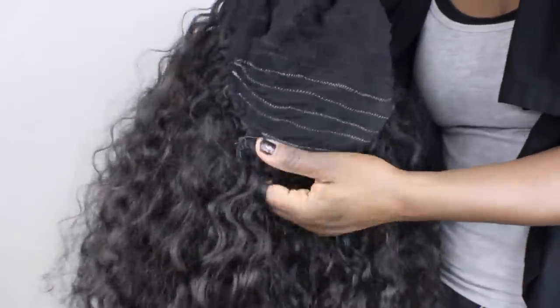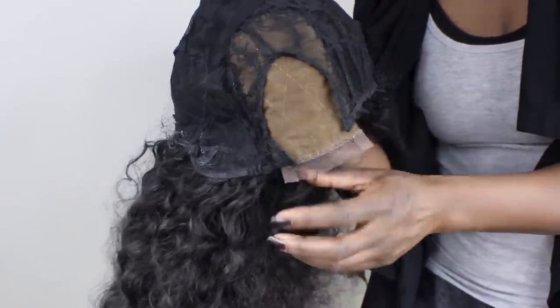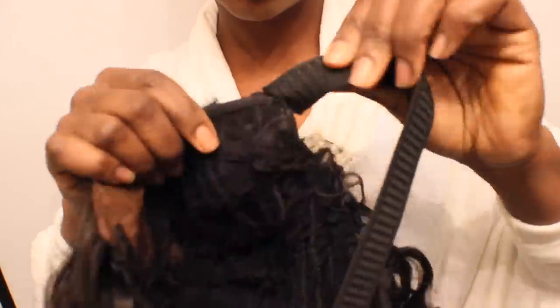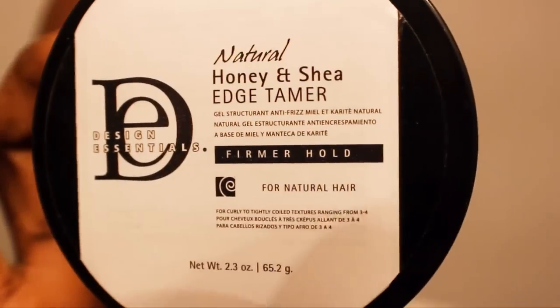Here's what the final results are with the closure installed — it has an opening so you don't have to cut anything. Before installing I like to add my own elastic band to the ear tabs for my own custom fit. This is just a quick install to see how it fits and looks on, and I'm going to use the Design Essentials Edge Tamer for my natural hair. This stuff smells so good and it lays my edges down nicely.